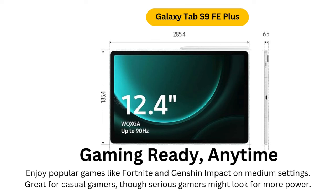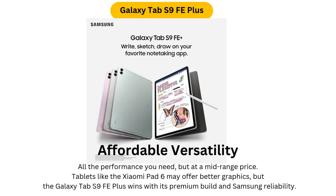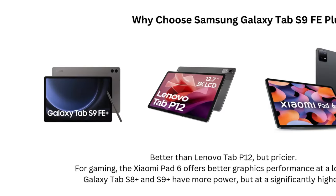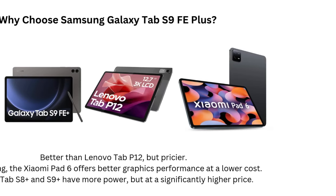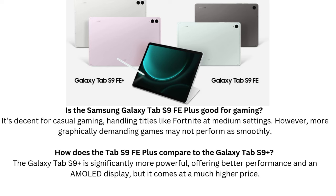S Pen: Included and ready to use. Samsung includes the S Pen stylus with the Tab S9 FE Plus, and it's a great addition. The pen is responsive and precise, making it perfect for note-taking, sketching, and other creative tasks. Unlike some styluses on the market, it doesn't require charging, adding convenience and ease of use. For students or professionals who need a device for writing or drawing, this is a significant value add.